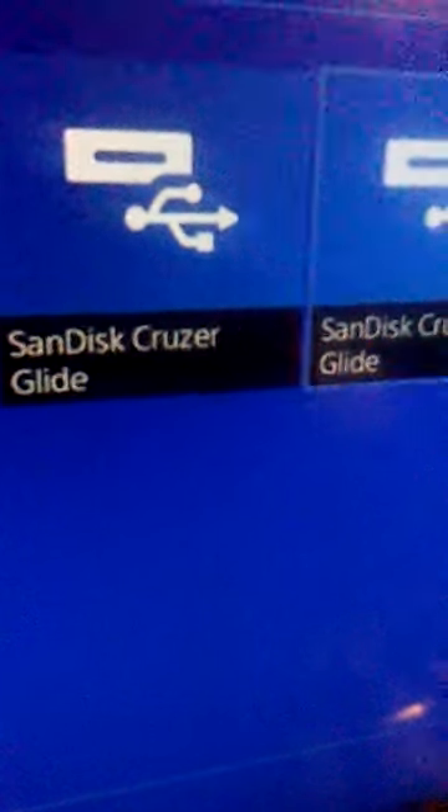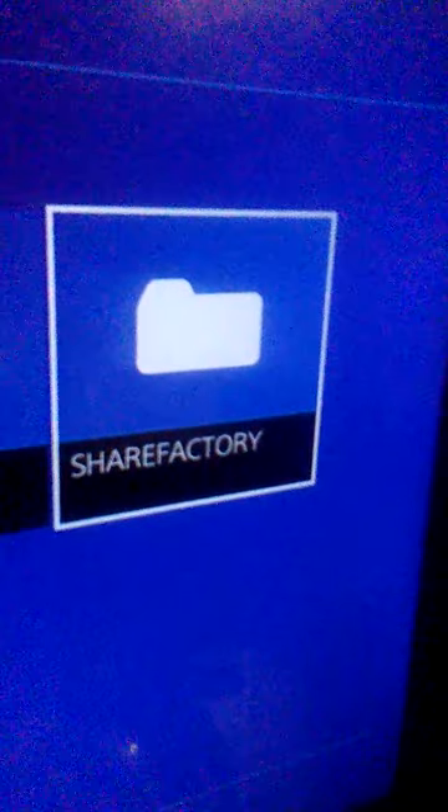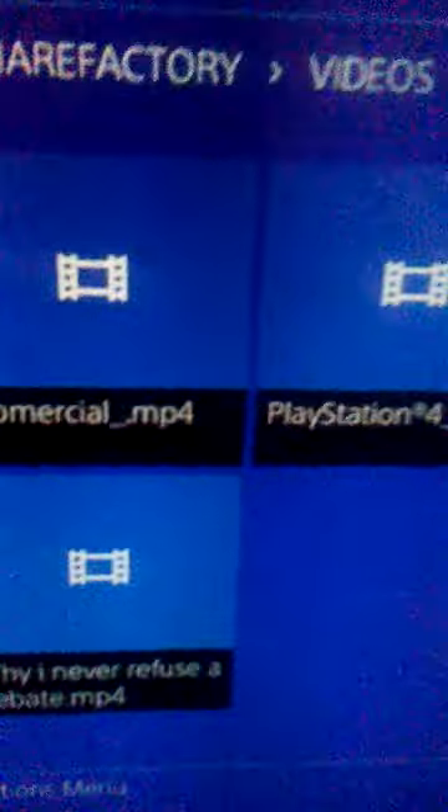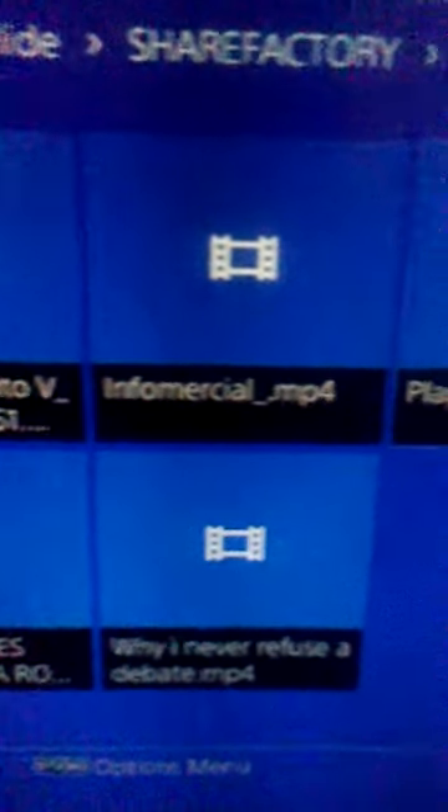Let's go over it again just to make sure you guys heard me correctly. Make sure it's on a USB thumb drive first. Then open SHAREfactory, make a folder called 'videos', and voila.